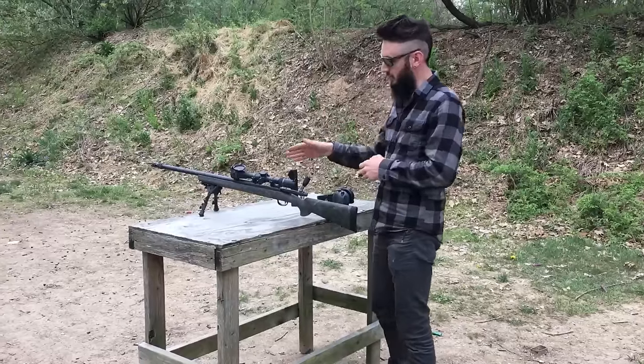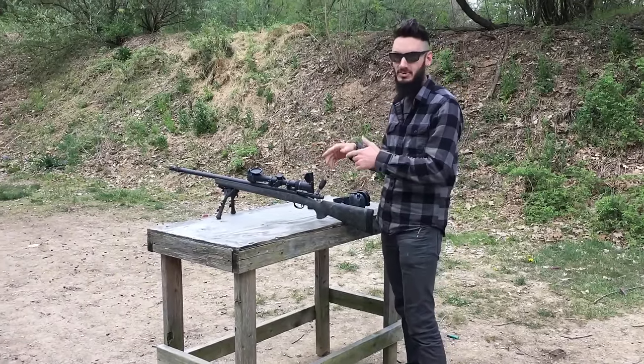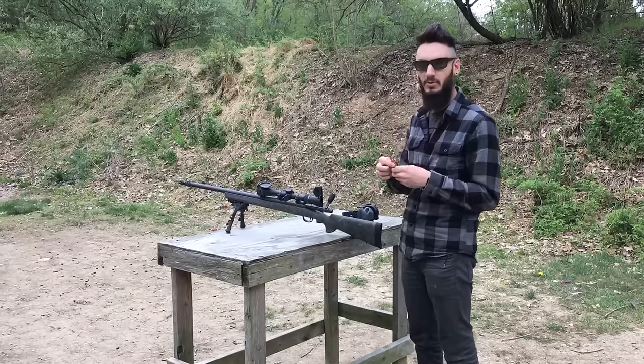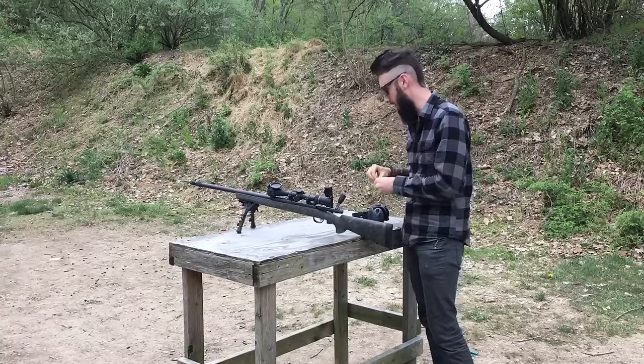We got some footage earlier this week. We're going to shoot two rounds supersonic unsuppressed. I'm going to put the silencer on, shoot two rounds supersonic suppressed, and then shoot three rounds that my buddy Keith behind the camera loaded up — 225 grain subsonic. They are wicked quiet.